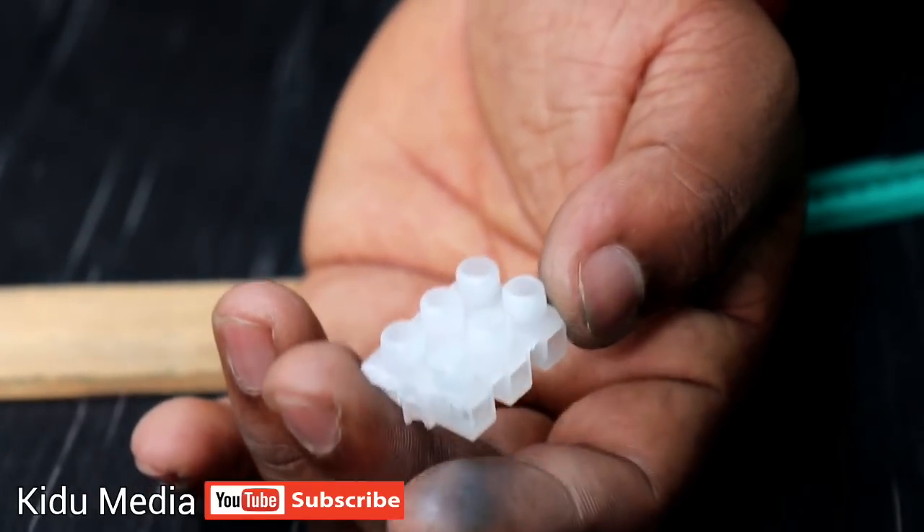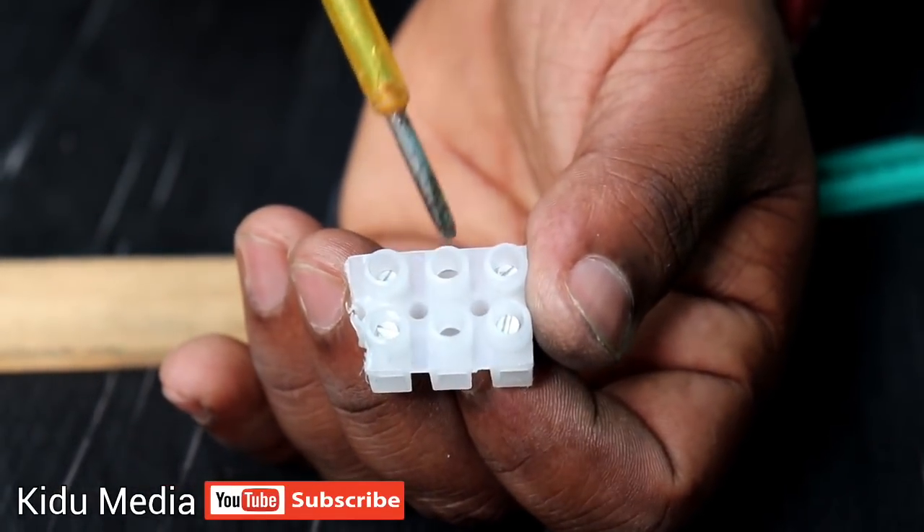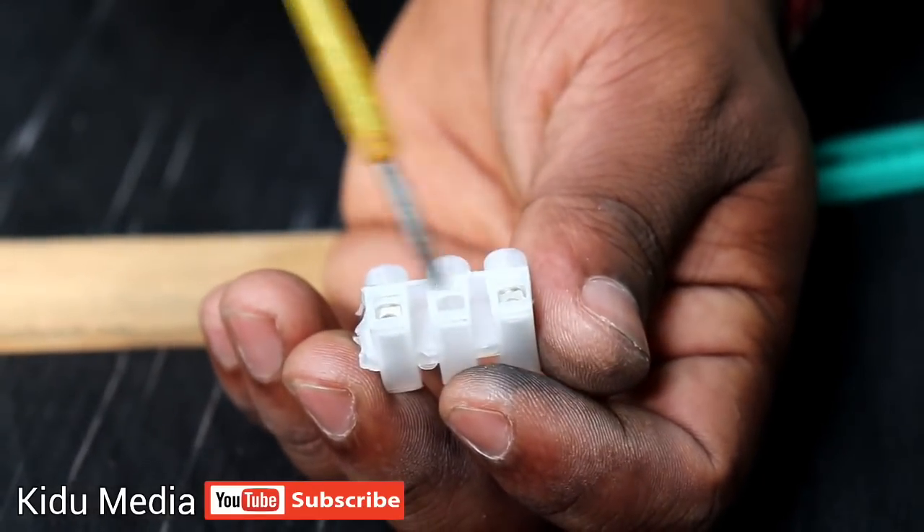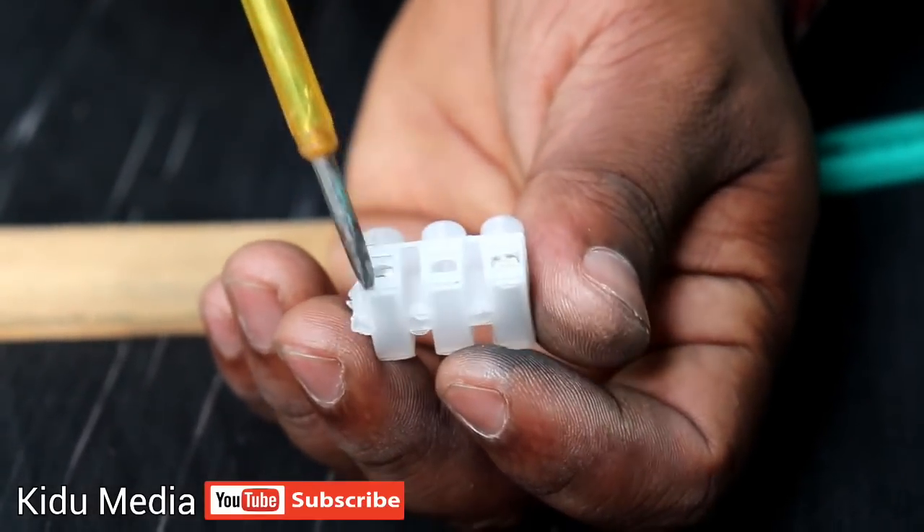Here we have a connector. This is our bar. We need a connector. We have to install the LED — let's add the lid to the lid.